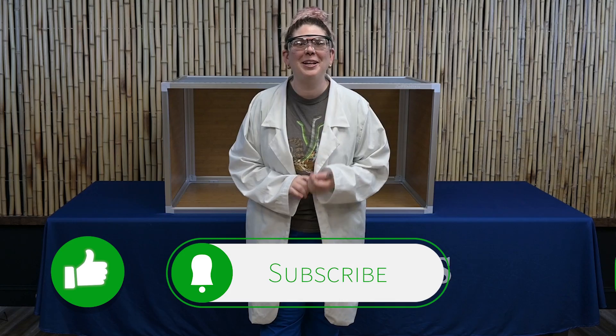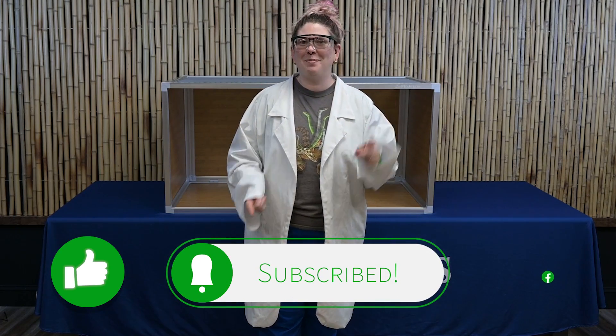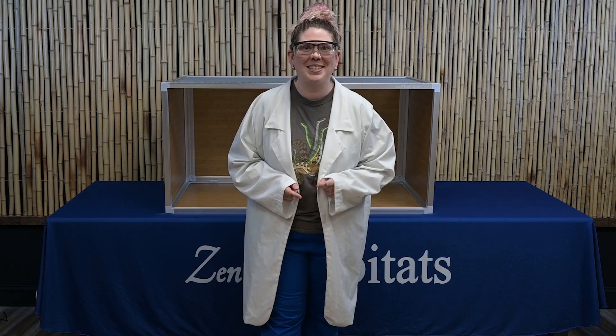If you like the way I look in a lab coat, make sure to like this video, subscribe to our YouTube channel, and hit that notification bell because I want to do more fun projects like this.